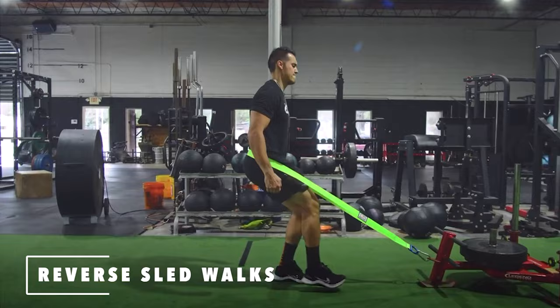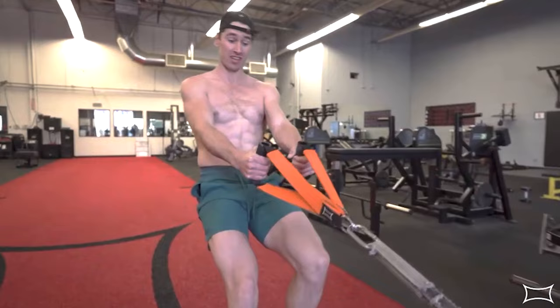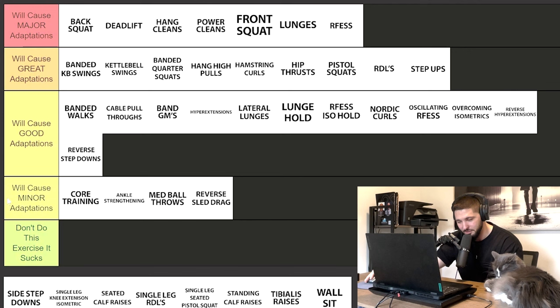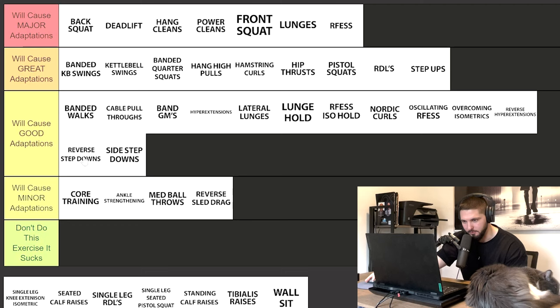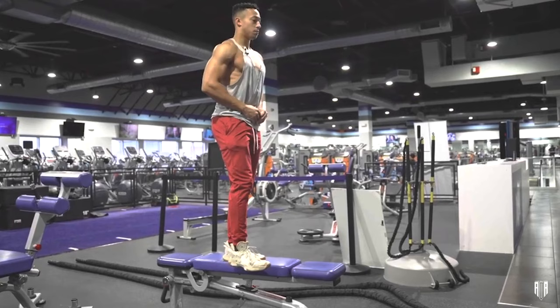Reverse sled drag — I actually use this a lot and think it's a great exercise and warmup, good for a quad pump, but for increasing your vertical jump I can't even put it in good adaptations. If all you did was a reverse sled drag over and over, you might see some initial gains but it's not going to keep increasing your vertical. Minor adaptations. Side step downs — putting these directly next to reverse step downs. They essentially do the same thing, though side step downs are a bit more focused on the hip. Both cause good adaptations and are more preparatory exercises.